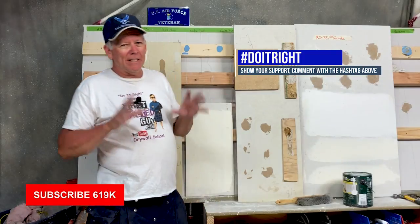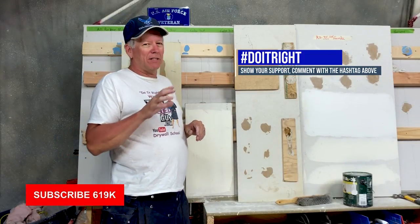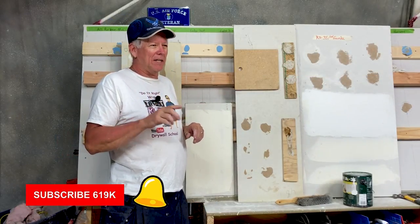In my videos I try and teach you how to do this stuff the right way and not the handyman quick and down and dirty way. Today what we're going to do is walk you through fixing this wall crack. I'm probably going to overdub most of this because I don't have my microphone on here, but I'll just walk you through how I fix cracks like this.